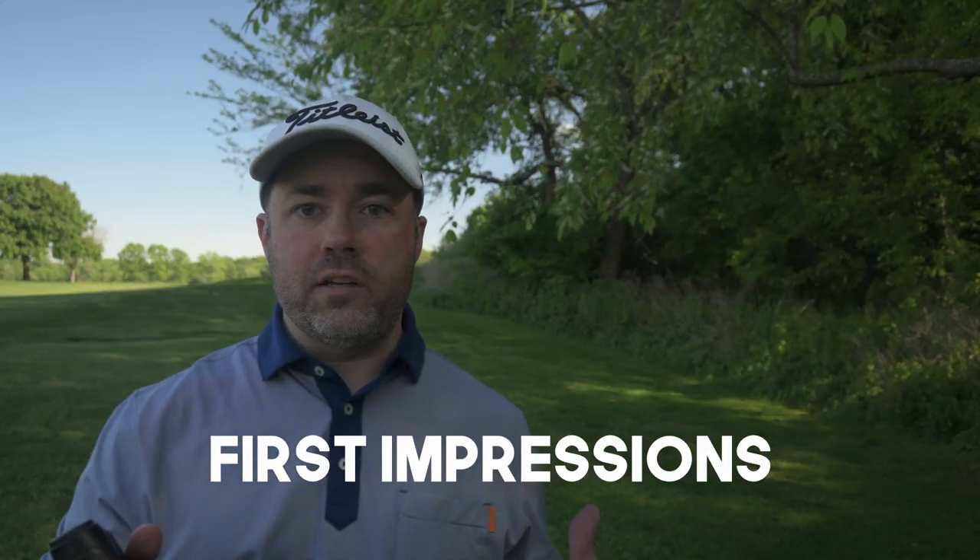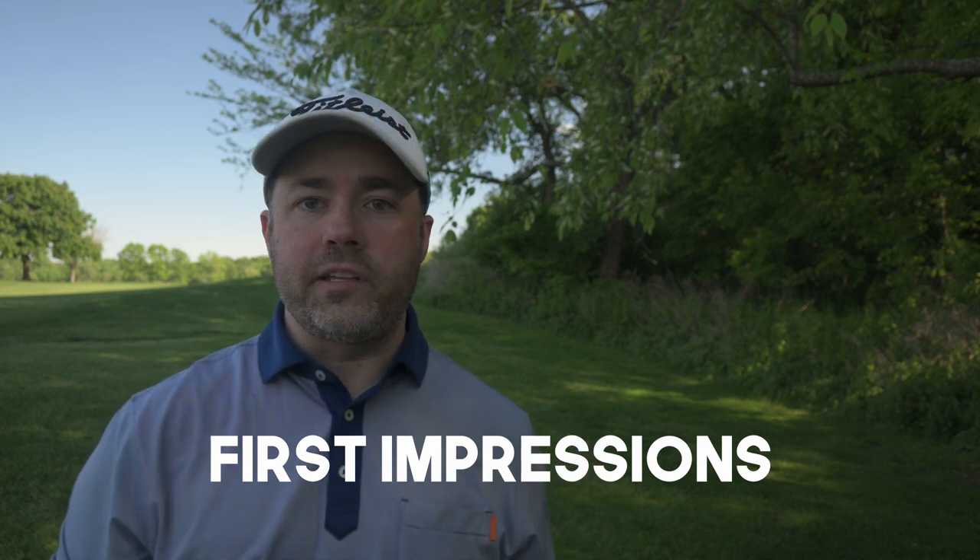Bushnell is definitely one of the industry leaders when it comes to rangefinders. I've been using their rangefinders for well over 15 years and they're all pretty good. There's really not a lot of new tech when it comes to rangefinders — they're all really accurate and really good.